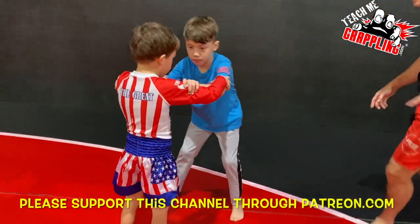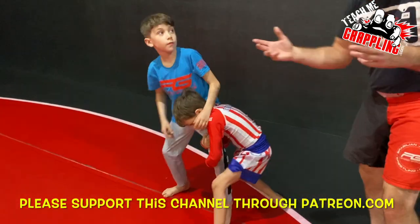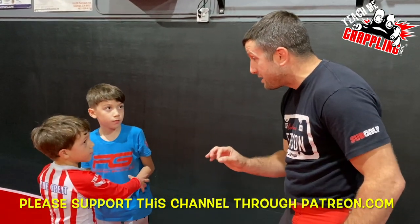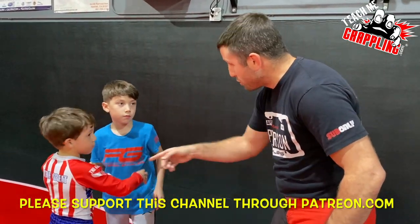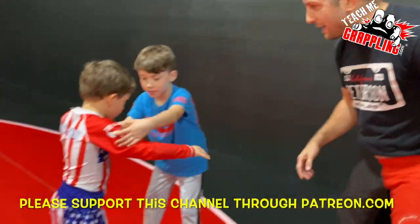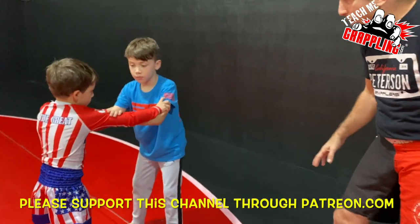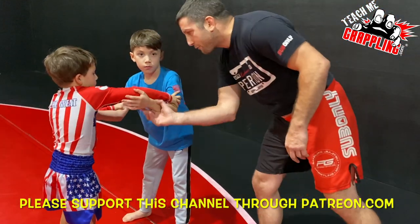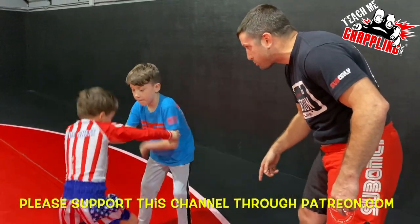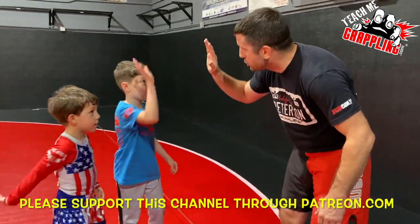Great timing for your age to learn that kind of timing — that's very impressive! Block him out from the inside first, then when he comes back in, that's when you go. Good job!